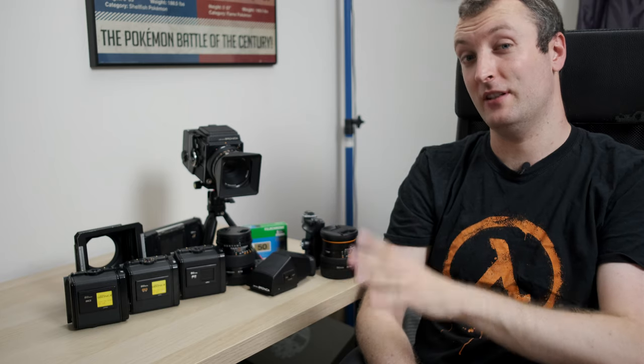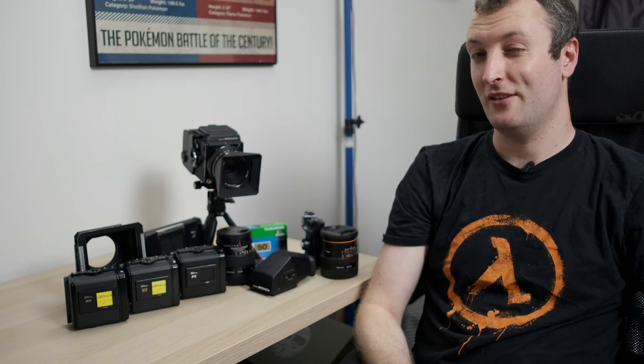Interestingly, Bronica developed all their own optical technology, and it actually ended up kind of being their demise. Because these lenses were so good across all their systems, they ended up getting bought out by Tamron. So when you look at those fancy new Tamron lenses that are coming out and performing really well, they're probably built on the back of the Bronica lenses.